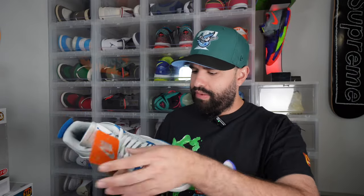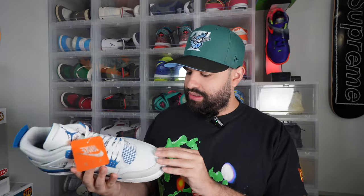Now the previous release was in 2012, and we had a 2006 and then 1989 for the OG pair — if I make any mistakes, correct me down in the comment section below, but I'm pretty sure that is correct. So first initial thoughts: the blue is a lot darker than my 2006 pair.